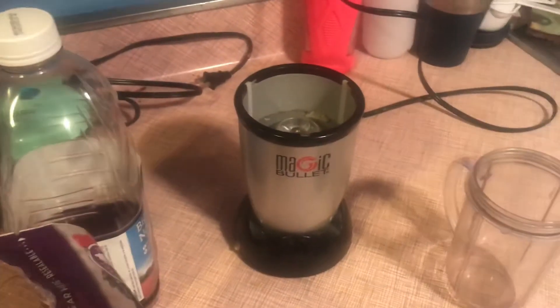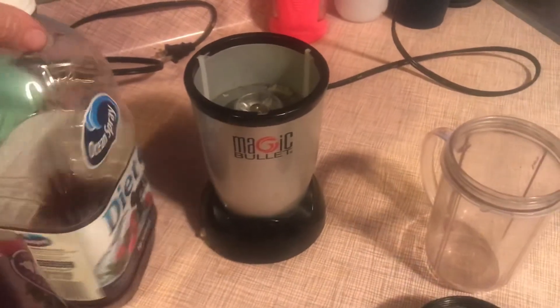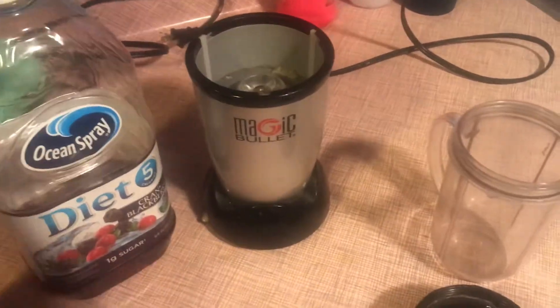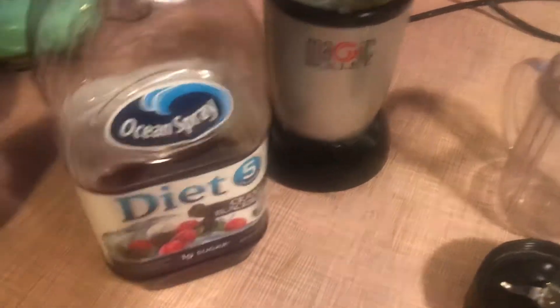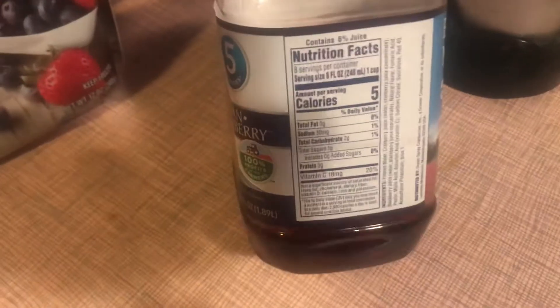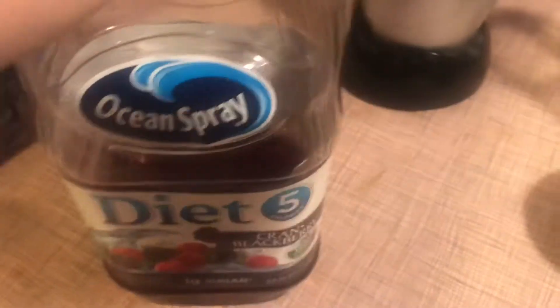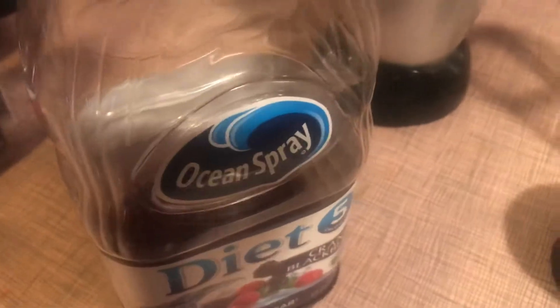Another trick I want to show you: Raiden is currently at the gym, and what he likes to have when he gets back is usually some type of smoothie. I found this diet cran-blackberry with one gram of sugar — it's got two carbs for eight ounces. I won't use a full eight ounces, but I'll pour that into my Ninja blender.